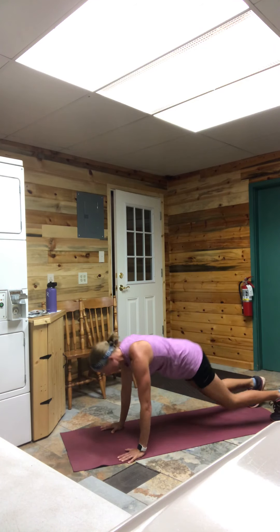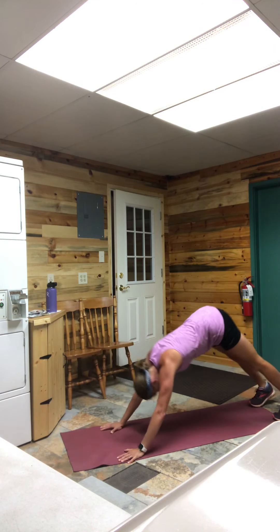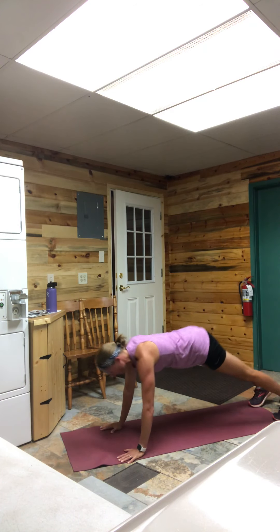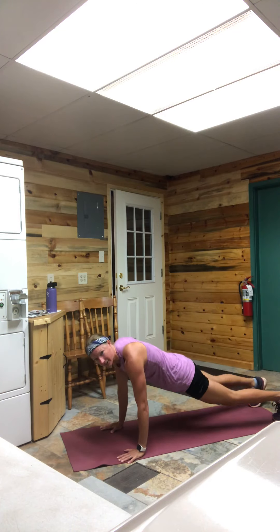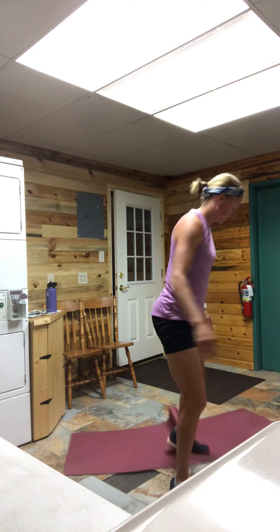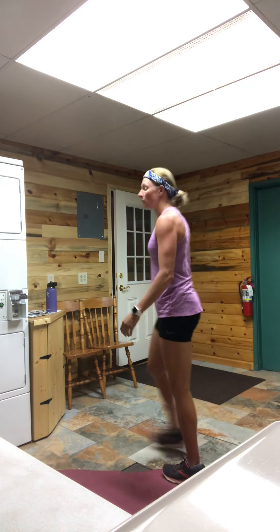We've got 10 seconds remaining, almost there. I'm going to take one more animal squat. Excellent job, come on up. We're back to our dumbbells for our curtsy lunge with bicep curl.